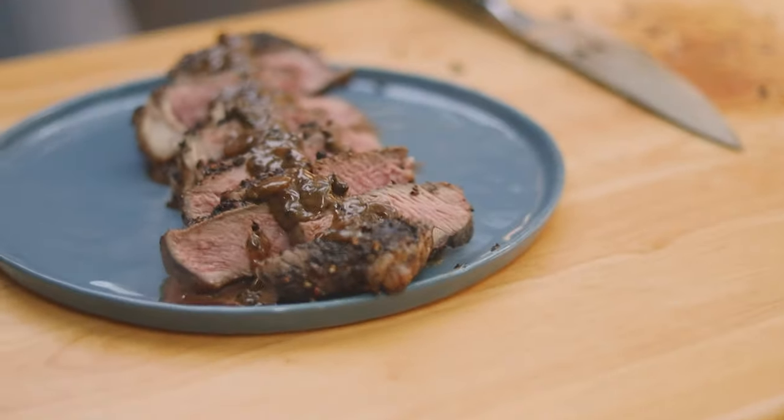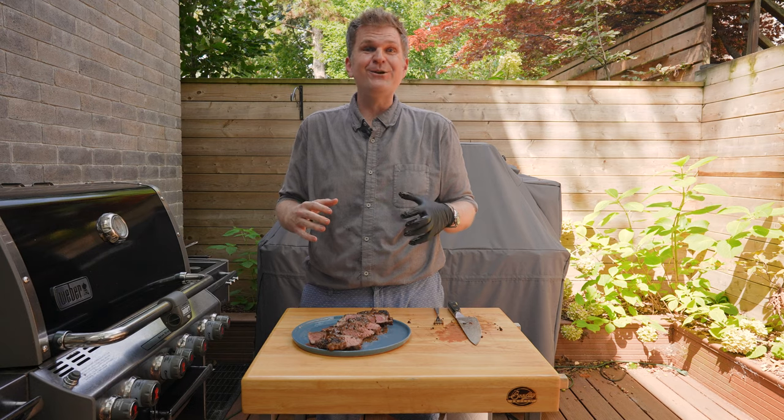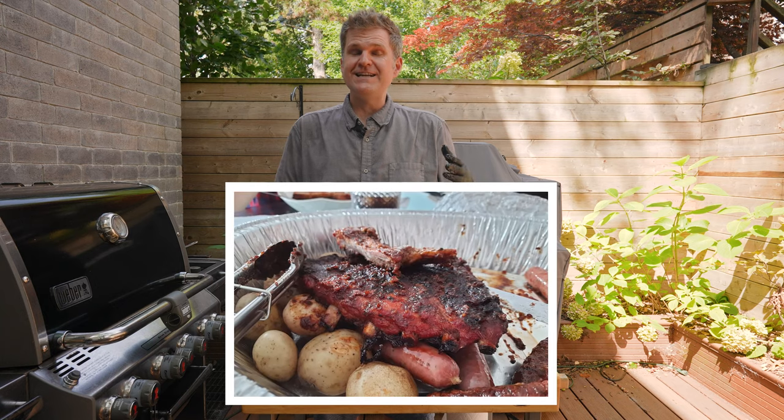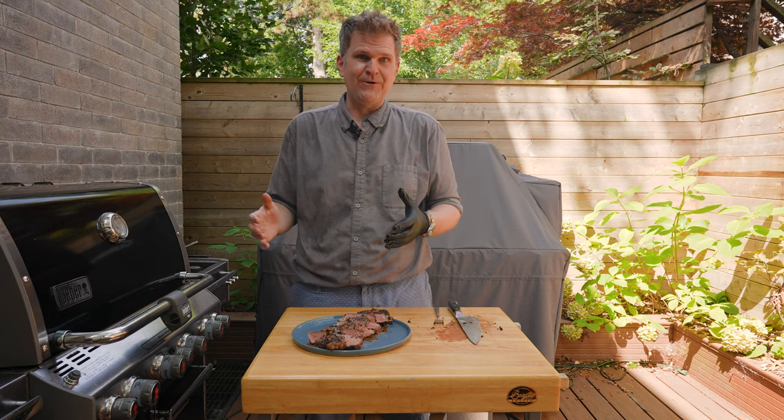And there you have it — steak au poivre, really easy and simple. More of a French style of preparation, something you'd find in a bistro in Paris. Before the taste test, today's community shoutout goes to Gerson, who edits all of these videos. He followed one of our rib recipes and made it in the oven. That's an important point: if you see us doing a recipe on the smoker or grill and you don't have one, you can generally follow the same time and temperatures in your oven and get a pretty similar outcome with a little less smokiness.